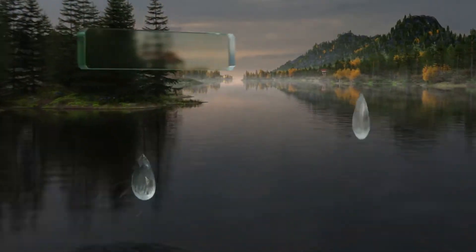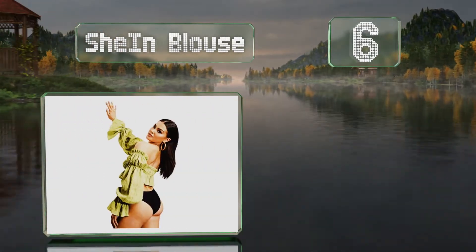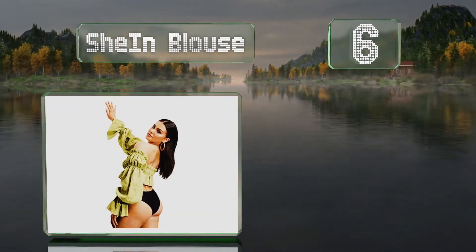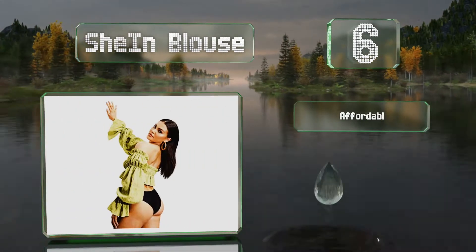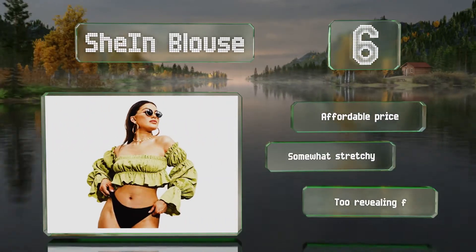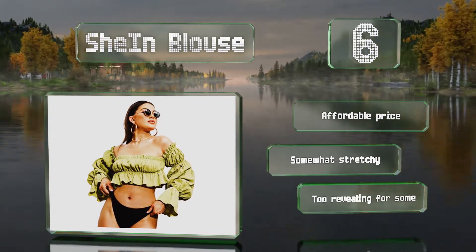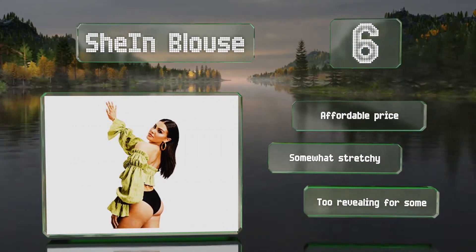Moving up our list to number six, if you don't like ironing, the Shein blouse is a good choice since its ruched design should hide most wrinkles. This is an off-the-shoulder piece with long puffy sleeves, a smocked bodice, and lots of ruffles. It comes in at an affordable price and is somewhat stretchy, however it can be too revealing for some.